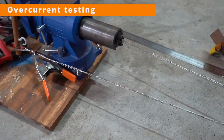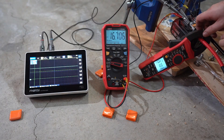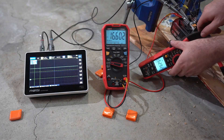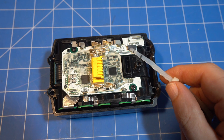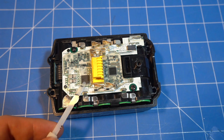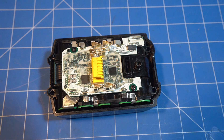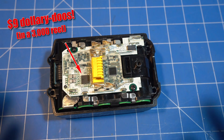I tested overcurrent with a scumbag variable resistor made out of a whole roll of Constantin wire, pliers, and a piece of copper. I was expecting cutoff at around 90A as that's what the battery is fused for. Instead I was able to hit 100A without anything happening, and cutout only occurred when the voltage sagged below 12.5V. This was pretty disappointing as it means you could burn these fuses and brick your battery through normal use. The battery has very accurate current sensing and the ability to cut power, but for some reason they're not doing it. I don't understand why Makita would put a $9 MOSFET into their batteries and seemingly never use it.